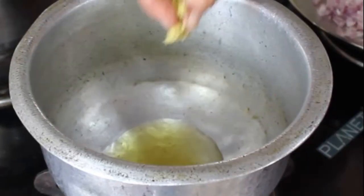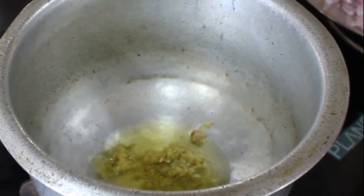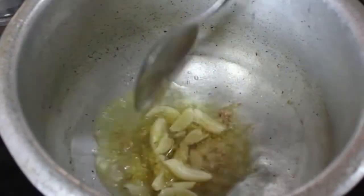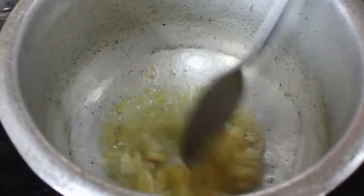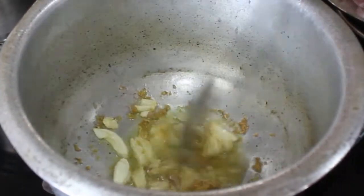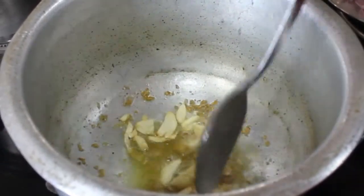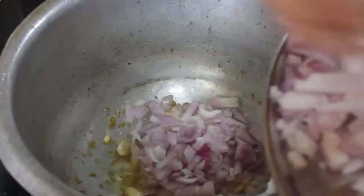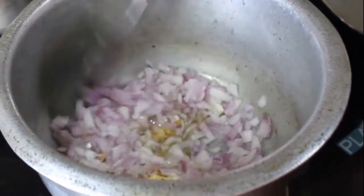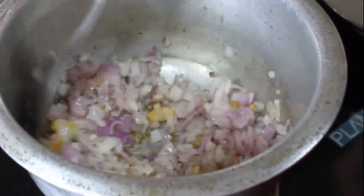To the oil I add the grated ginger and the crushed garlic. I fry these two in the oil for a good minute to get the flavors out of ginger and garlic. Once they become fragrant, it's time to add the onion. Fry the onion with the ginger and garlic for about 4 to 5 minutes till they start getting a light brown color.